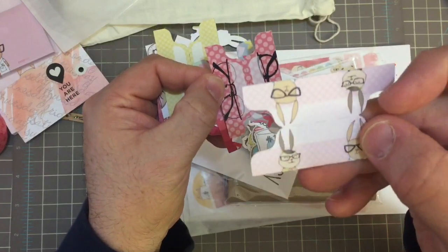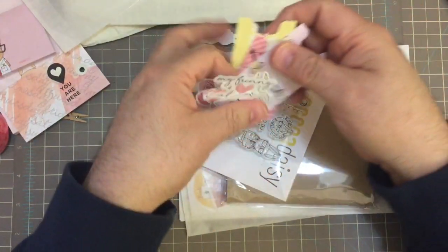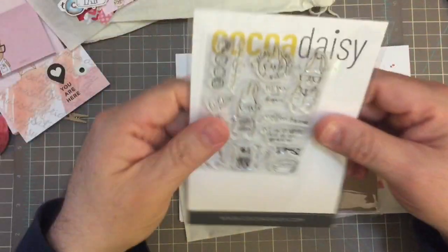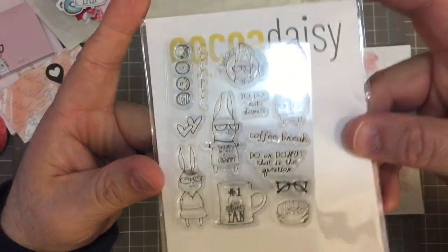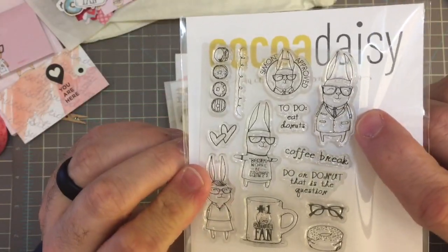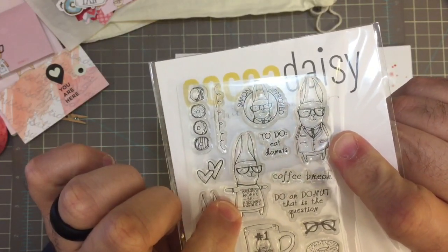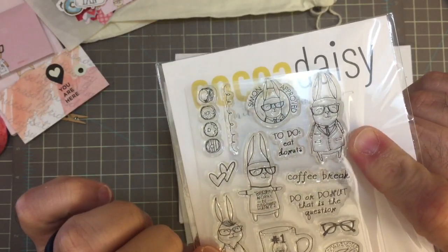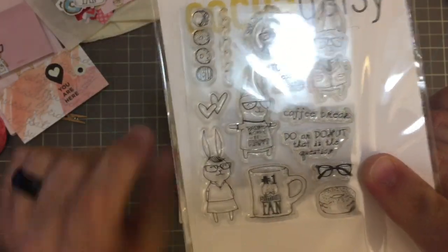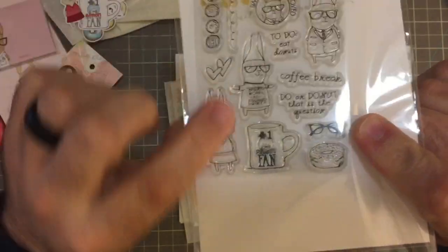And look — Simon and his, I think, girlfriend? This is one reason why I ordered it: it came with all of these little stamps of Simon. There's little Simon — a little bit smaller than the one I have — there he is in a little shirt, there's his girlfriend, a little pair of glasses. A lot of these were very, very, very cute.